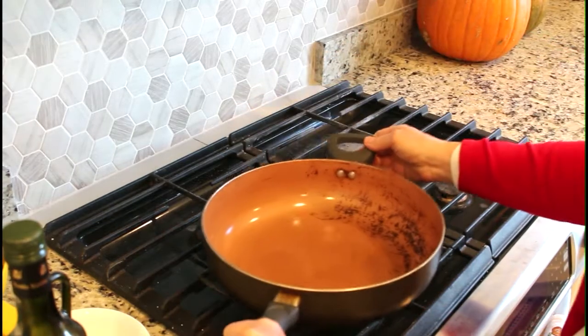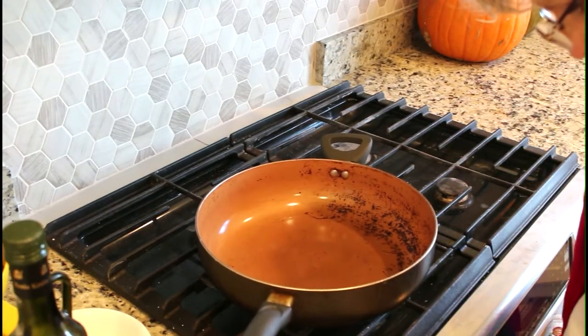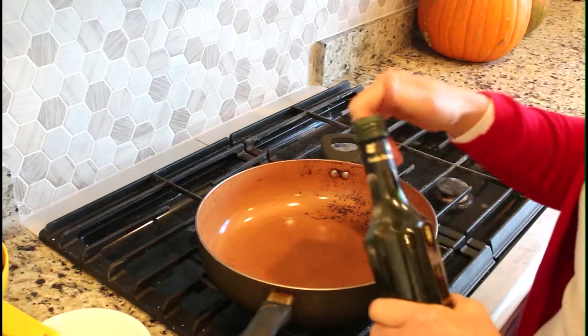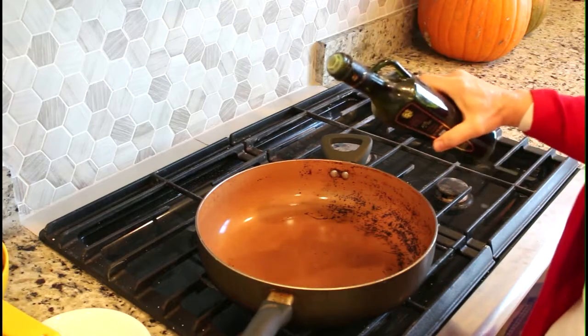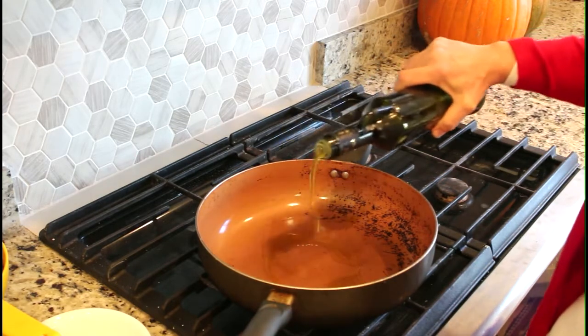I'm going to start with a good deep pan. This is called a chicken fryer — I bought it at a discount store and I love this pan. I have used it and abused it, as you can see. It started out being nonstick; now it's kind of nonstick but not too much.